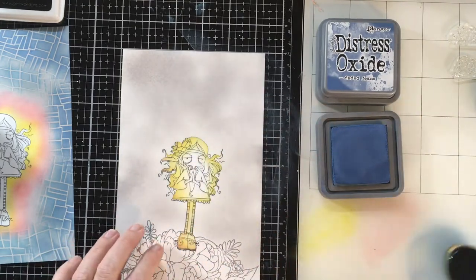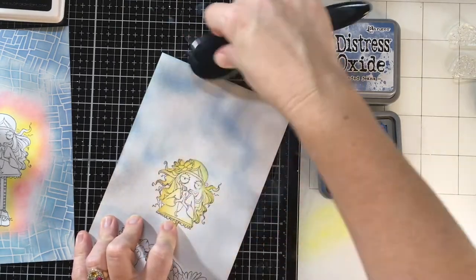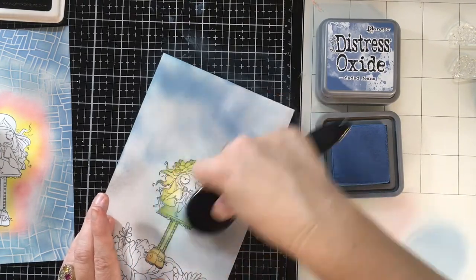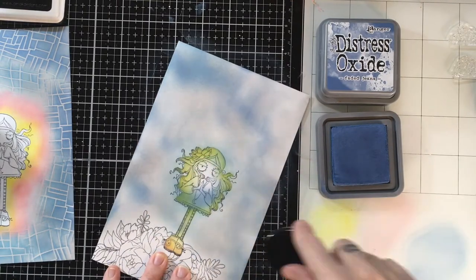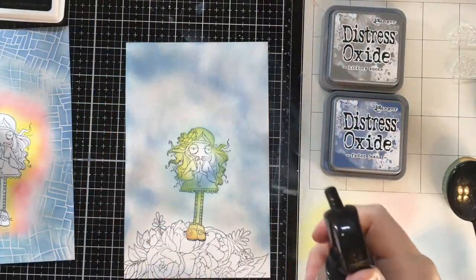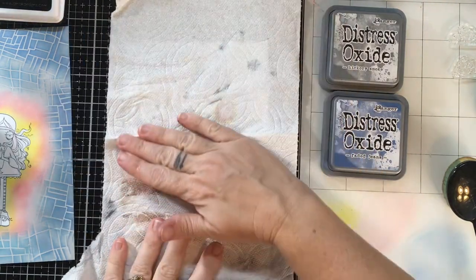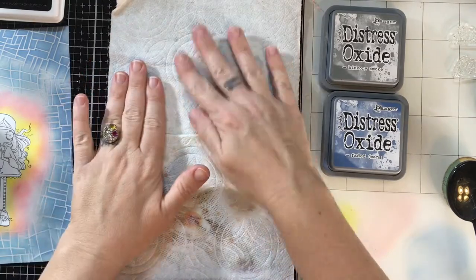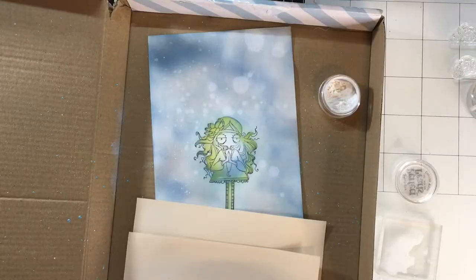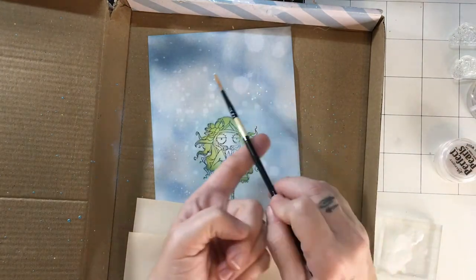I wanted her standing on flowers because she's a flower child — hello! And then she's going to feel the rain. Right now I'm doing my clouds, and you can tell I'm not using a stencil or anything. Sometimes my favorite way to do clouds is just to do a quick and rough ink blending — it gives me the cloud feel. I used smoky slate as a base and then I just went over the top of it with the blue. And now I'm going to bring in some perfect pearls because, guys, she's going to feel the rain.